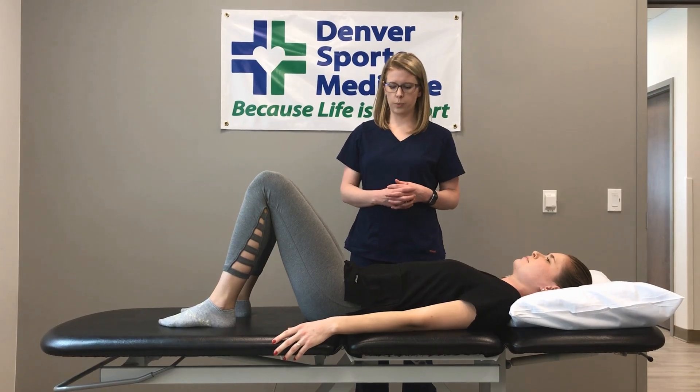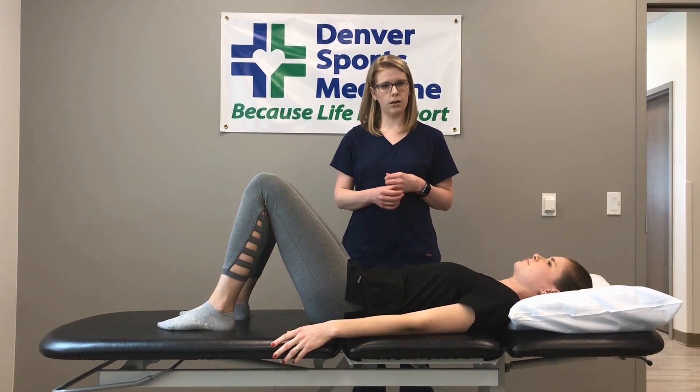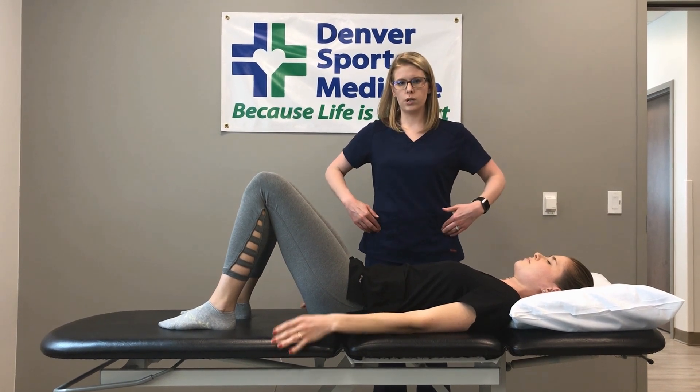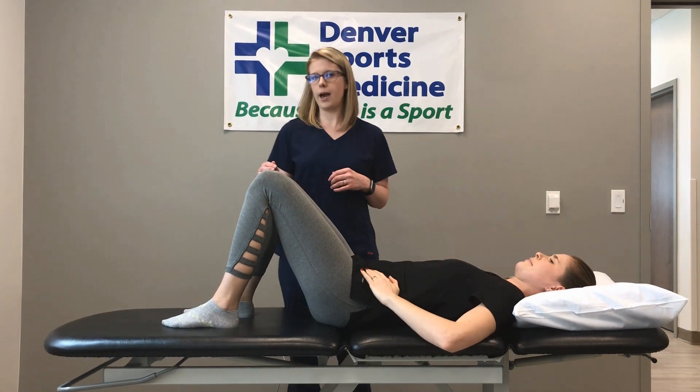For this exercise, you're going to perform the posterior pelvic tilt that we learned in the last video. You're going to squish your back flat onto the table. I like to tell people to put their hands on their hip bones so that you can monitor the motion that you're having in this. With the marching, you're going to be lifting one foot at a time.